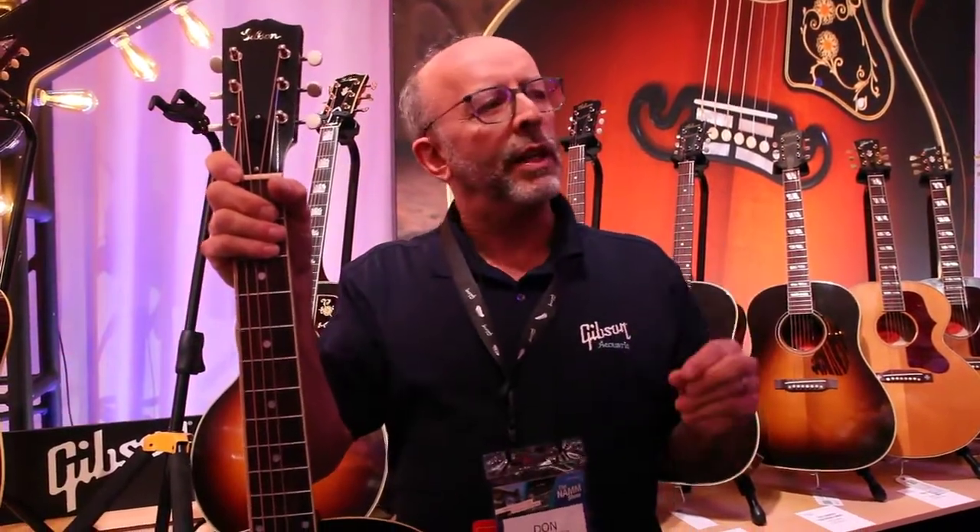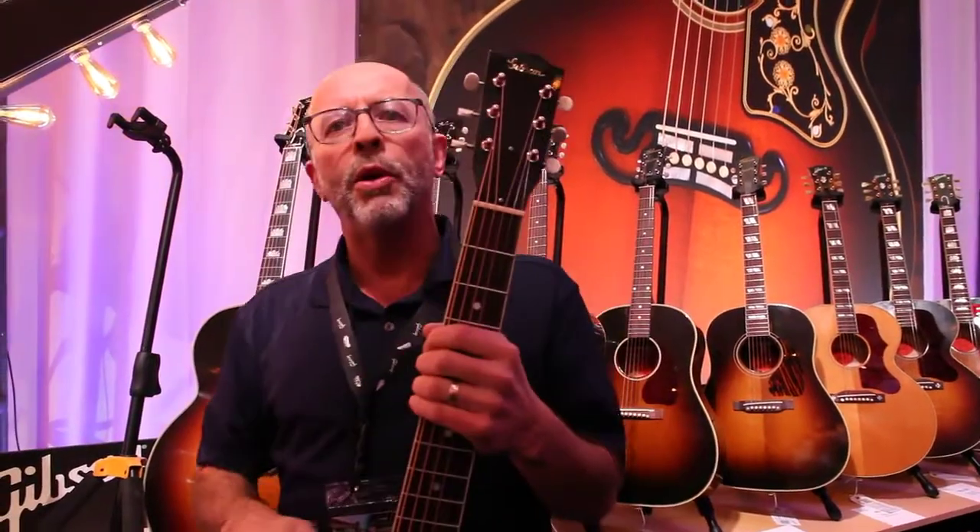One thing that we always tout with the Gibson Acoustics is the use of our nitrocellulose lacquer. For decades, the lacquer is getting thinner and thinner as it dissipates, as it gets absorbed. So we thought, let's not wait decades and decades — let's just put less lacquer on these. So instead of our normal nine coats, we put four coats of lacquer on here.